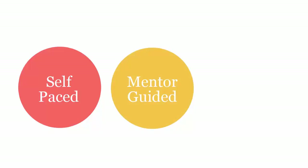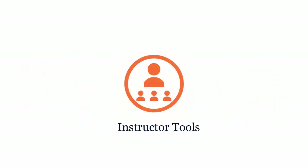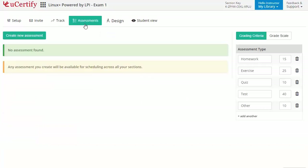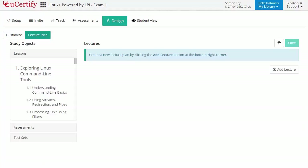uCertify course can be delivered as self-paced, mentor-guided, and instructor-led mode. uCertify provides a wide array of instructor tools to help instructors deliver better learning outcomes, such as creating sections to manage class effectively while keeping track of their performance at any step. Instructors can also create assessments for their students to analyze the level of understanding in any particular topic. They can even customize lessons, flashcards, exercises, quizzes, and practice tests, and can also create lectures for their students across the section to provide a comprehensive learning experience.